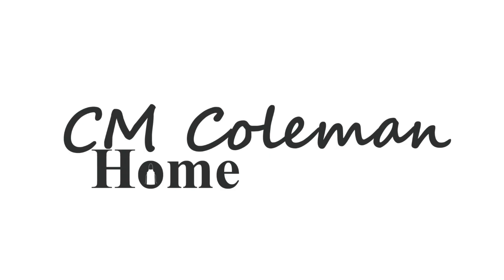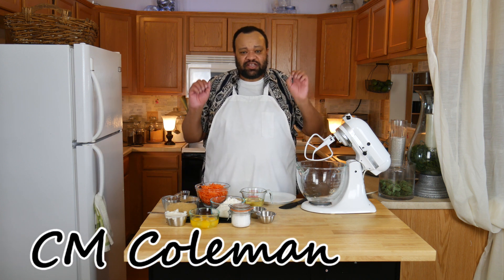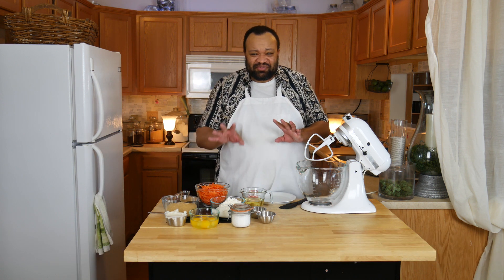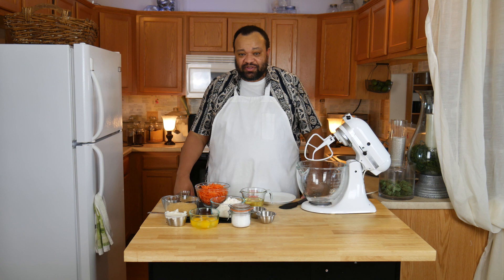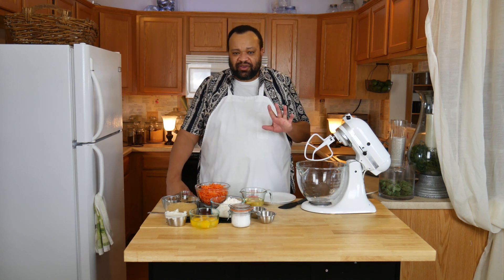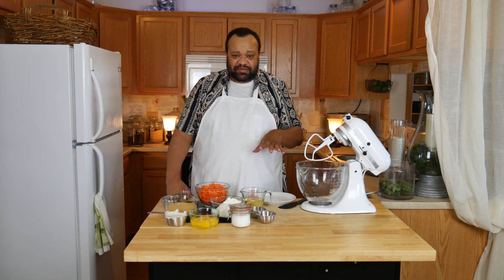Today we're making carrot cake. Come on in, welcome to my home. It's almost Mother's Day, and so I thought I'd do something different and special — I'm going to make carrot cake. All the ingredients are listed down below in the description. It is so easy to make, and this is just a simple carrot cake. You can change it up and add a few things, and I'll tell you about those as we go along.